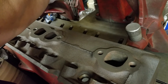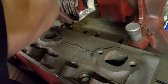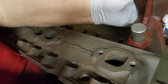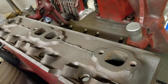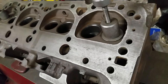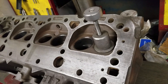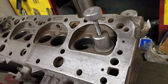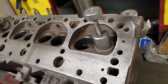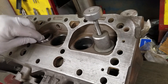These seats look perfectly fine, but on today's crappy gas a 1966 head needs hardened seats. We'll be cutting these out two at a time. Here's a new one — goes right there.